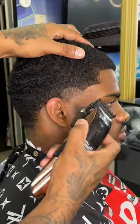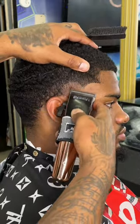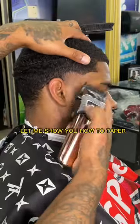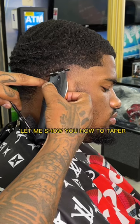I say, yeah, you know what time it is, man, stop playing with me, look — let me show you how to taper.